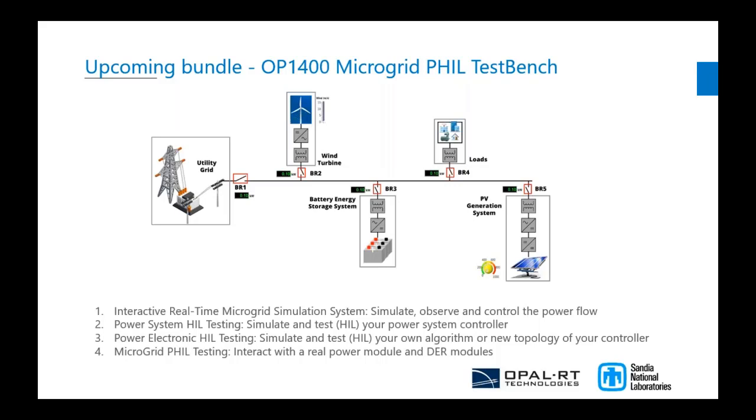If you want to incorporate your own HIL on the main bus of the microgrid, you can test that, test island modes, and do grid studies. Opal-RT wants to provide a test bench that is already built, tested, and stable so you can start your tests by simply adding your own algorithm or real equipment.